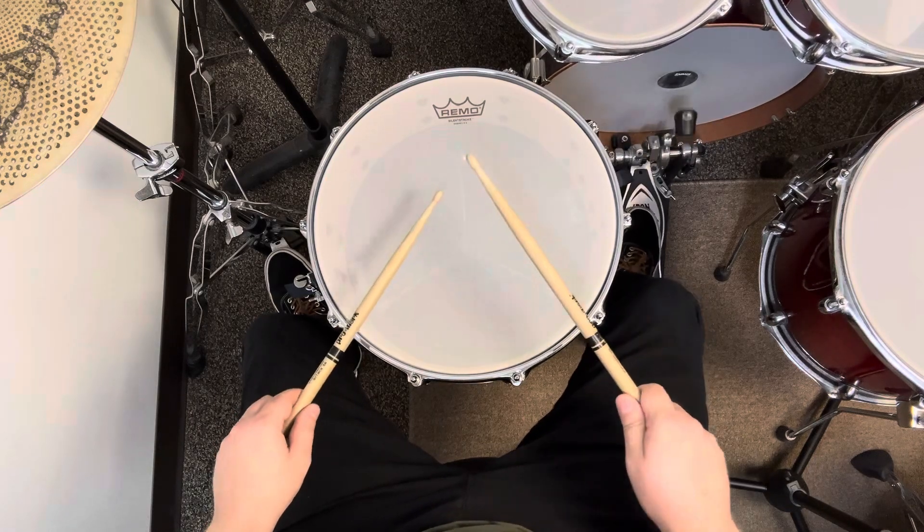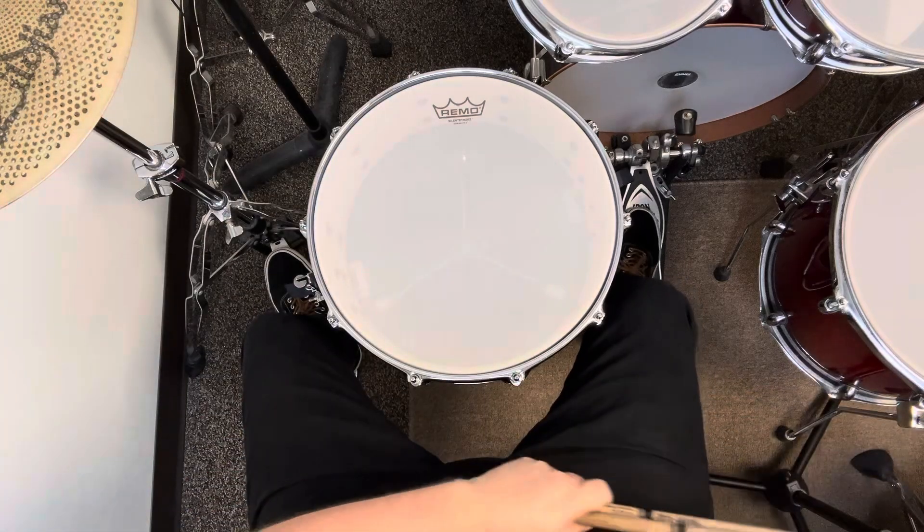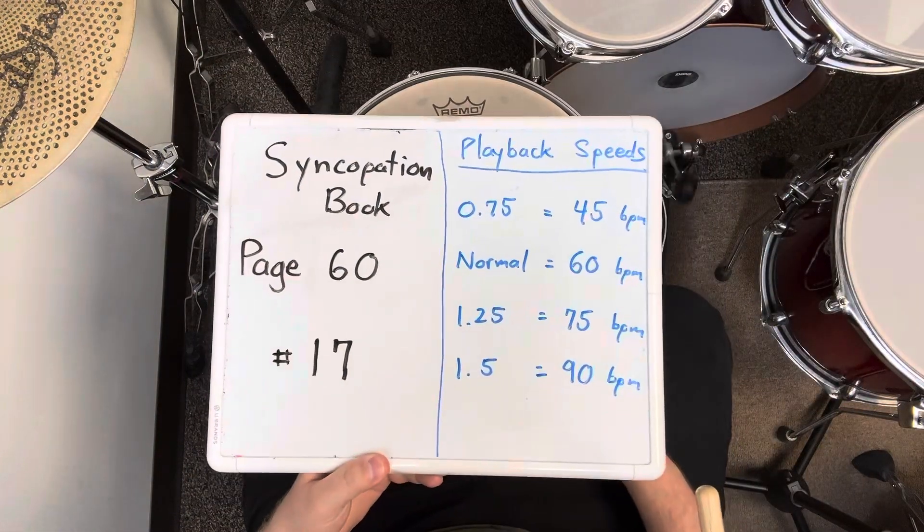E, and a 2, E, and a 3, E, and a 4, E, and a 1. That was exercise number 17 on page 60 of the syncopation book.